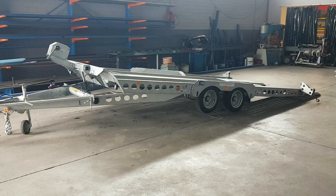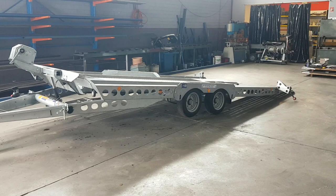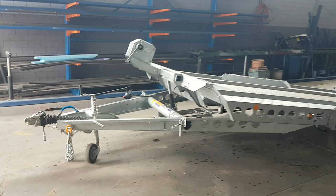Hi, Luke here again from Glenthorne Trailers. I just thought I'd show you the IFA Williams car trailer. The model is a CT177. The car trailer is a manual hydraulic tilt.